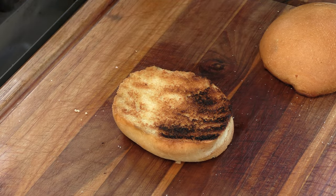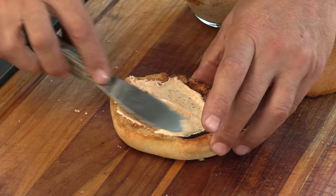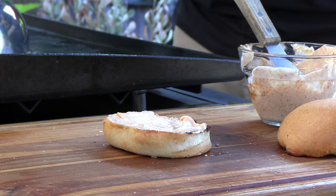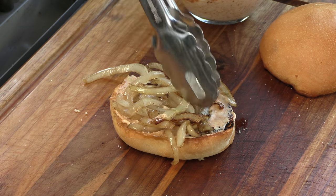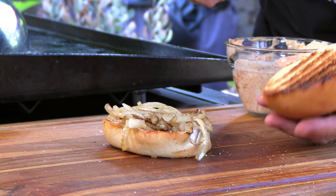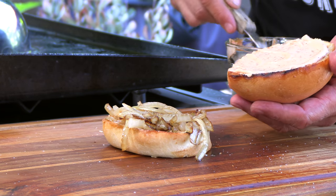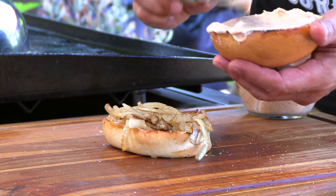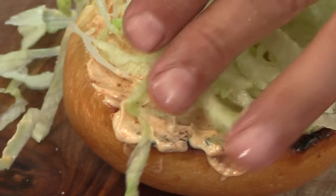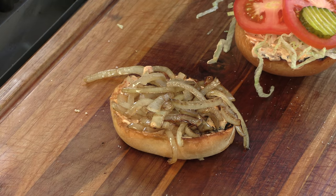In the meantime, we're going to start dressing the bottom heel of the bun with some of that burger sauce and some of that sautéed yellow onion. On the crown portion, some of that sauce, some shredded lettuce — finely shredded iceberg — two tomato slices, and some garlic dill chips.